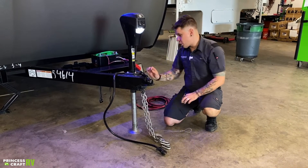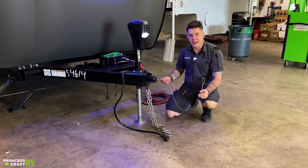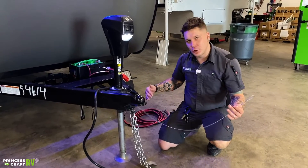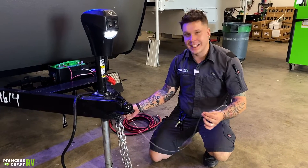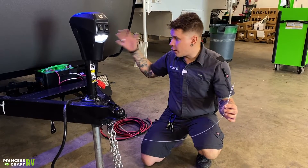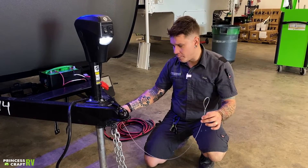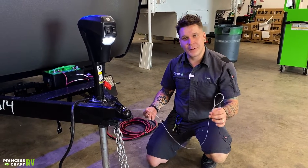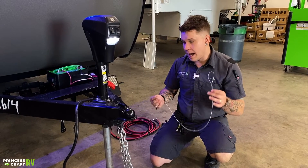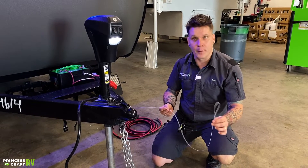Riding right next to your tow chains is going to be your emergency breakaway cable. This is very important — this is essentially your last line of defense. If your coupler were to fail, as well as your tow chains, as the two vehicles separate, this is going to act like a rip cord to the electric brake system. Once that pin is pulled, you're going to have full 12 volts going back to the electric brakes, essentially avoiding a runaway trailer scenario. It is very important that we connect this to the receiver of the vehicle with its own separate connection point — whether that's a carabiner or a quick link — you want a third connection on the receiver for your emergency breakaway.